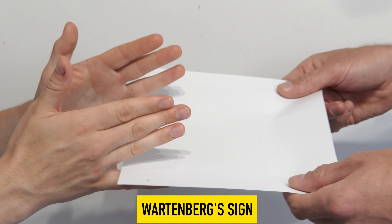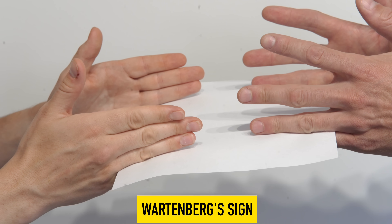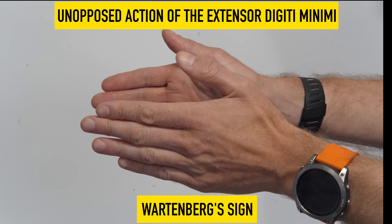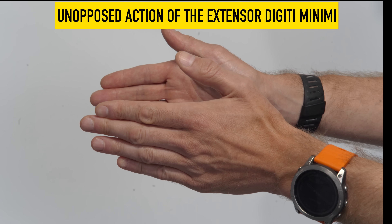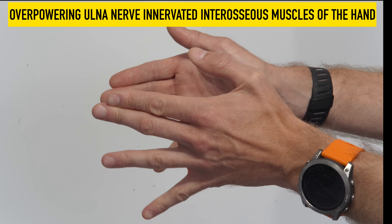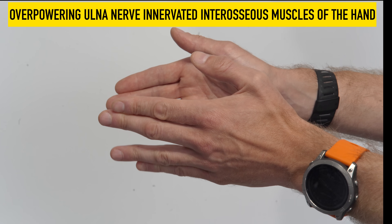To test for Wartenberg's sign, we place the paper between the little and ring finger, doing the same on my side, and ask the patient to resist. If there are issues with the ulnar nerve, extensor digiti minimi can overpower adduction, causing the little finger to involuntarily abduct when trying to close the hand — meaning the patient cannot hold the paper in opposition.